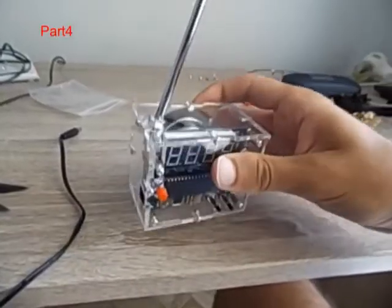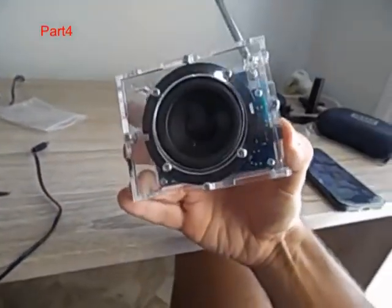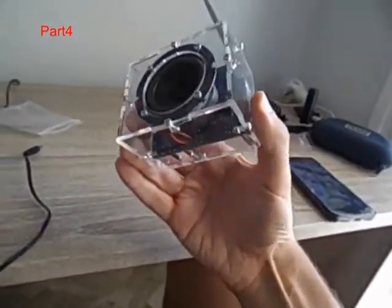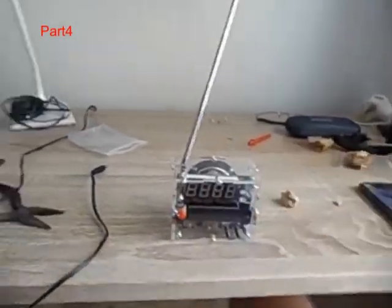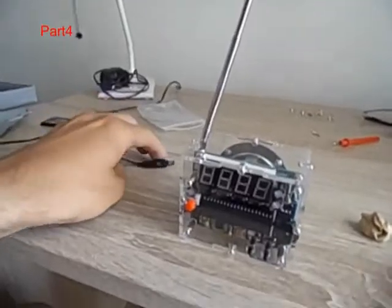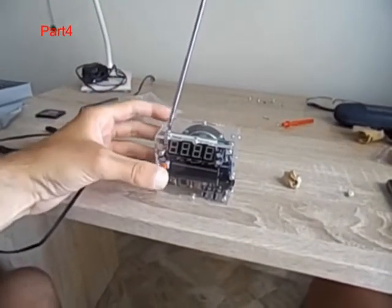As you can see, I screwed in the acrylic case for the radio. And now, it is time for me to plug in. Let's turn it on.